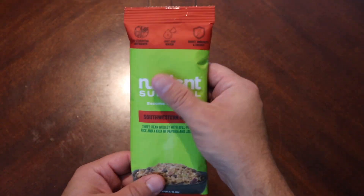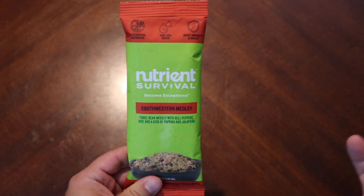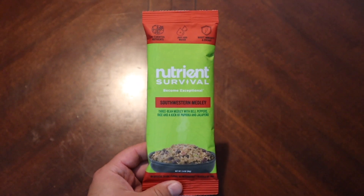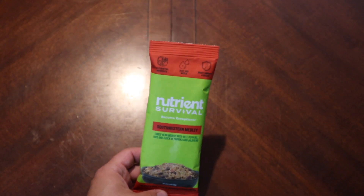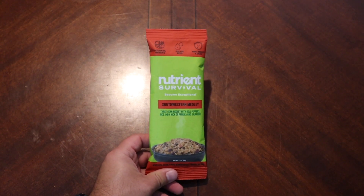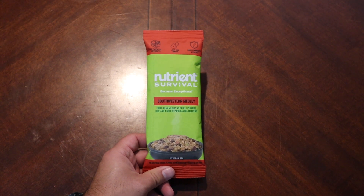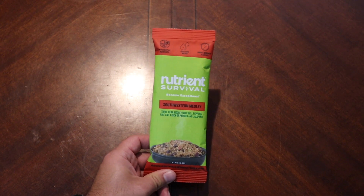Making it in this pouch is not really going to happen, so consider that. Most of the rations that I take on trail, the pouches are big enough to where I can make them in-pouch, so I don't really dirty anything — which is important to me.